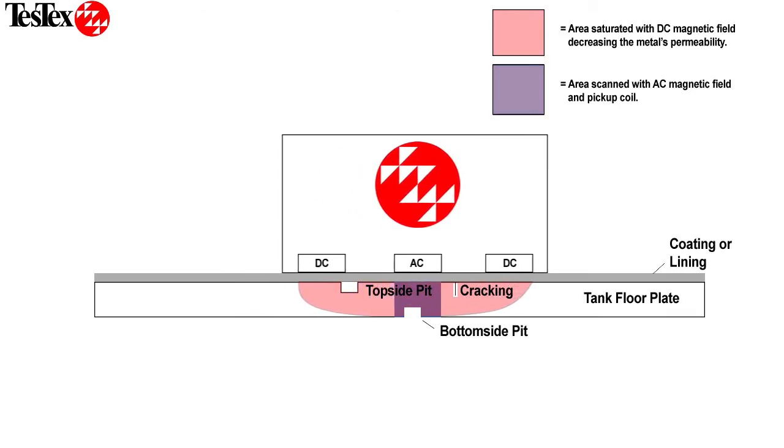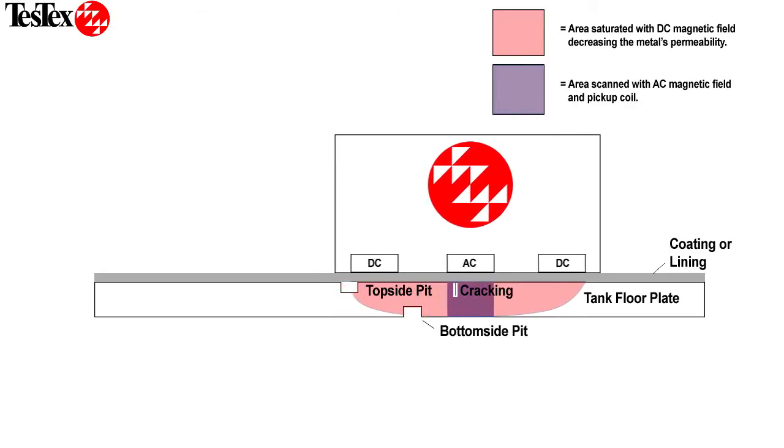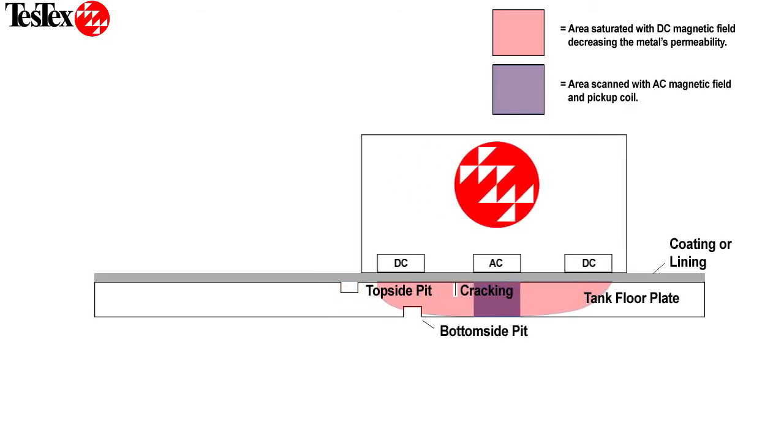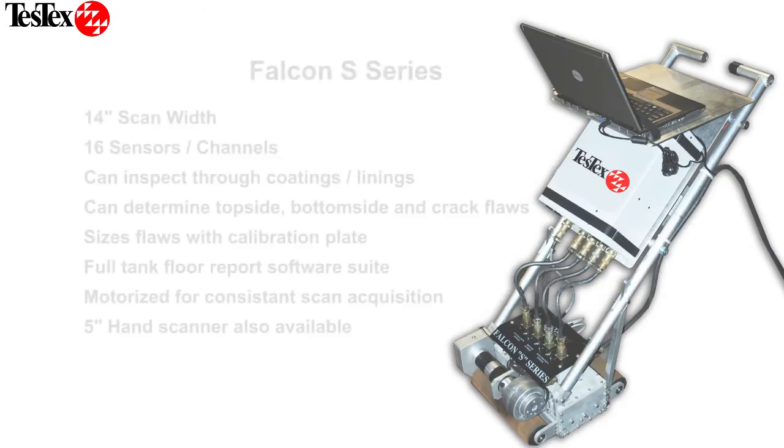With this method, we are able to reduce the number of false positives resulting from liftoff, effectively reducing the overall ultrasonic thickness prove-up time. Additionally, due to the saturation technique, we are able to scan through coatings or linings. The Falcon S-Series features make it a valuable addition to the Falcon line of Tank Floor Inspection Tools.